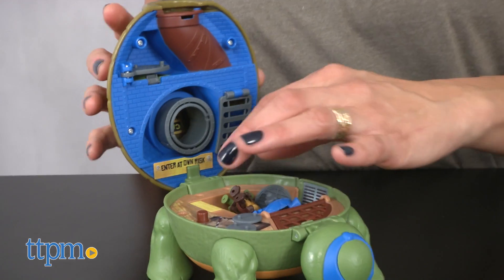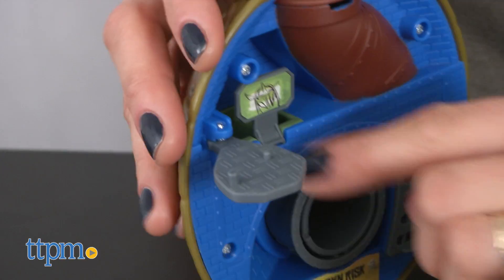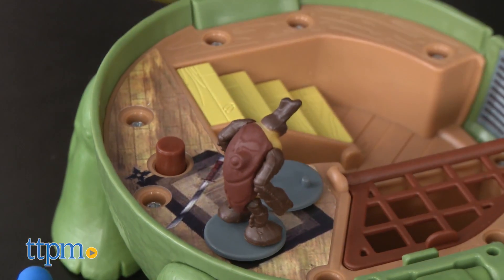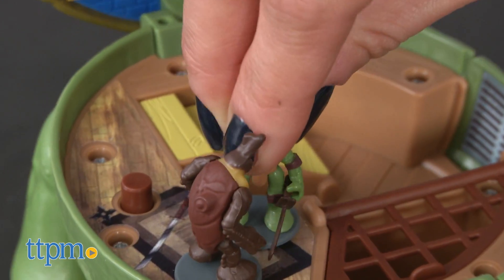Pop open the turtle shell and get ready to play. These action toys open into tiny play sets filled with all the accessories and figures needed to create the true Ninja Turtles lair.